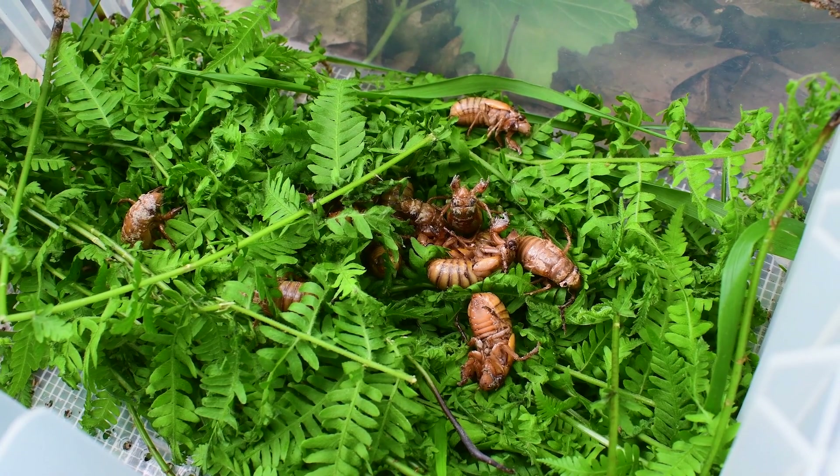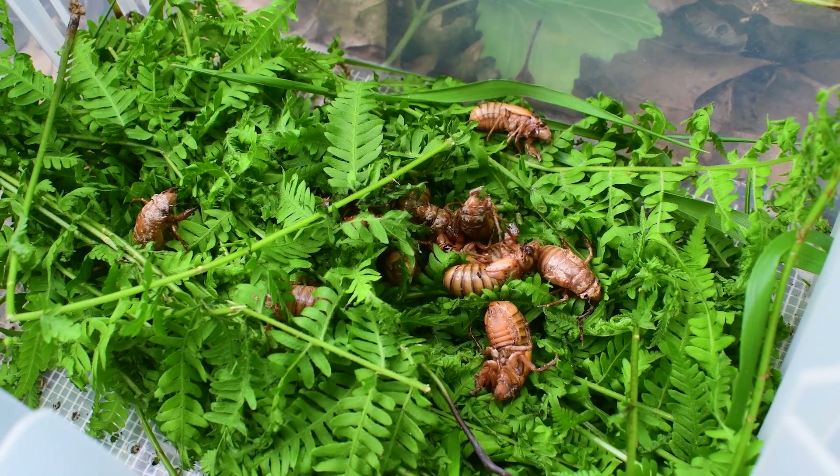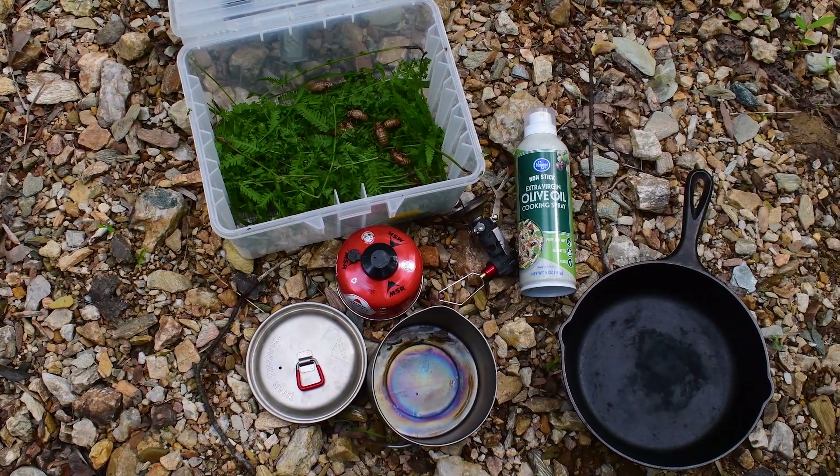I think I have about 15 right now — that's a good harvest amount. I'm going to cook up a few right now, go to the creek, and then take the rest home for chocolate covered cicadas.